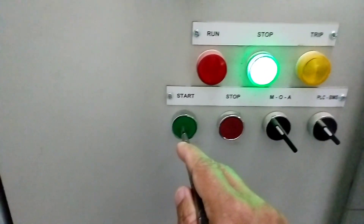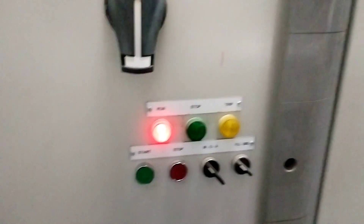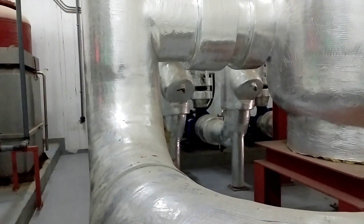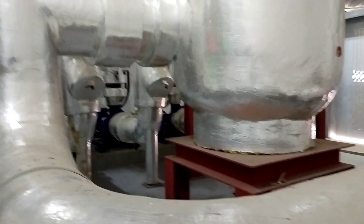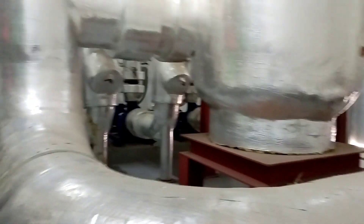Naka-stop. Ngayon i-on natin itong number 1. Ganyan lang guys, pagka change ng gear ng planta. Ito yung pump ng water circulation ng mga air conditioner — ito yung supply niya.